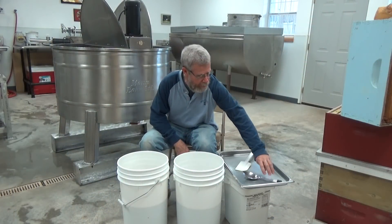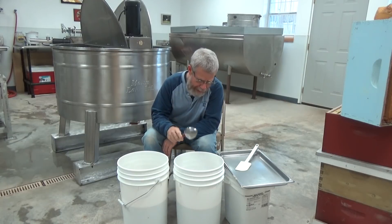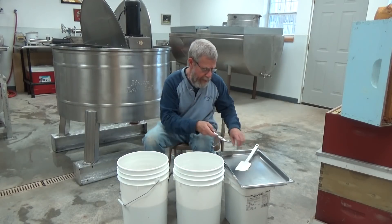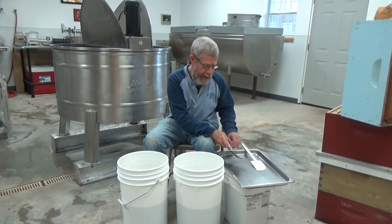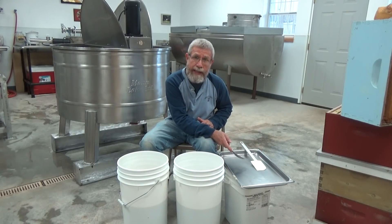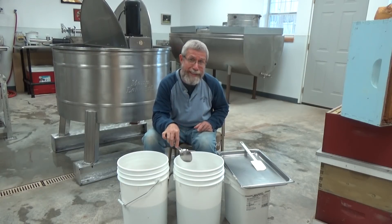What I'm going to do is use my handy-dandy spoon right here. I'm going to go inside the bucket and pull the cappings off the top of the honey. Then as I come up I'm going to use my spatula and scrape it into the pan right here. Like I said, I'm just going to take this pan after it's got all the cappings on it and bring it outside and let the bees take care of it. So I'm going to grab the camera and get it real close and let you watch how I do this.